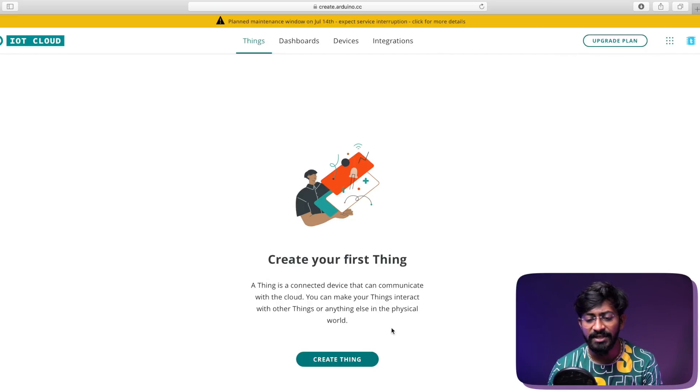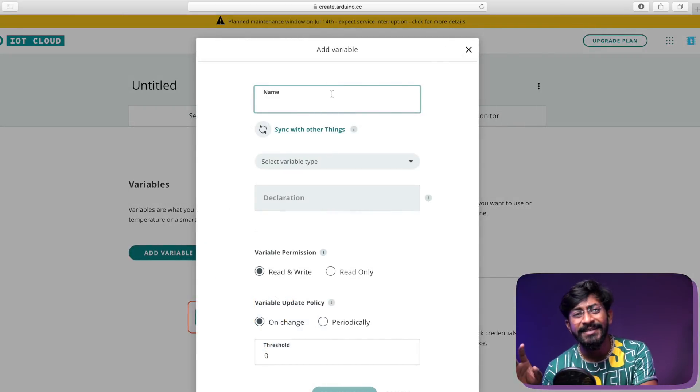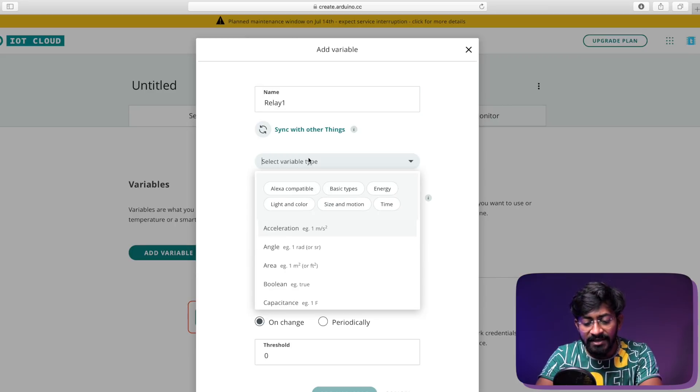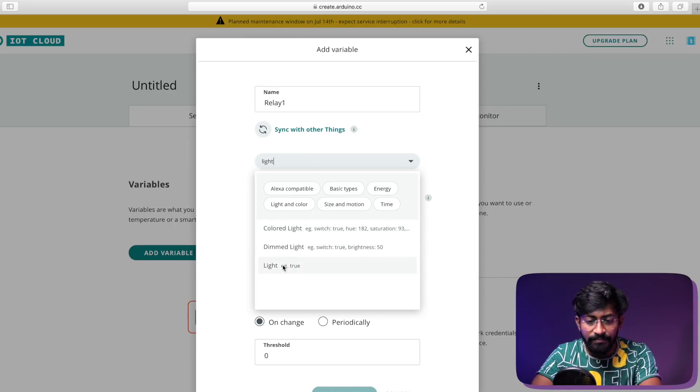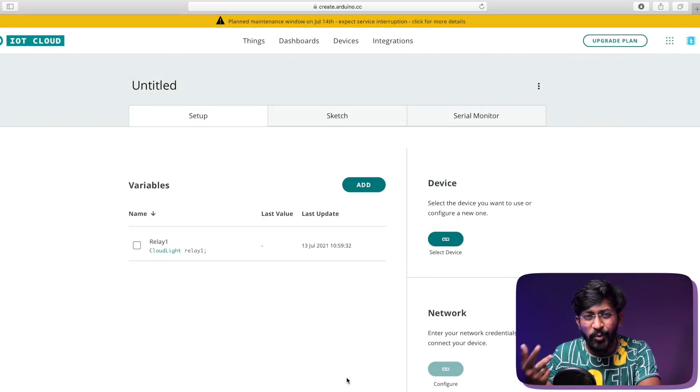It says 'create your first thing,' so click on 'Create Thing,' then click 'Add Variables.' In this project we have four AC appliances and one fan speed control, so we need to create five different variables. Starting with the first variable, named relay one — you can name it according to your choice. The variable type will be 'light,' so I'll select a simple light here. The permissions remain as-is. Click 'Add Variable,' then I'll quickly add three more variables for the remaining relays.